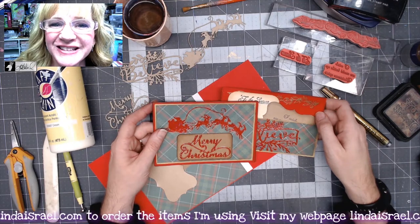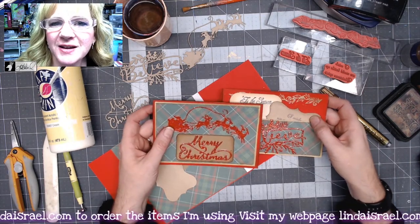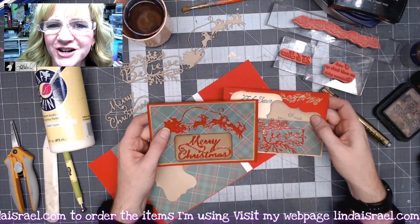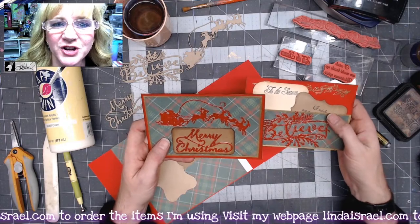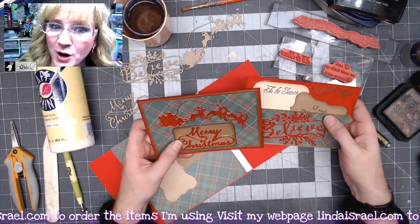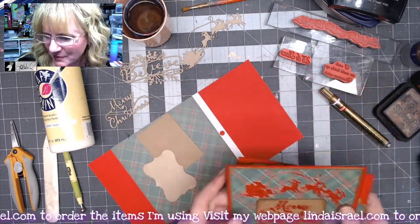Hello everyone, Linda Israel here, and today I thought I would share making a couple of Christmas cards using some chipboard elements. These are laser-cut chipboard elements, some scrapbook paper, and some stamps. I've got a couple of cards here — these are the examples that we're going to make.